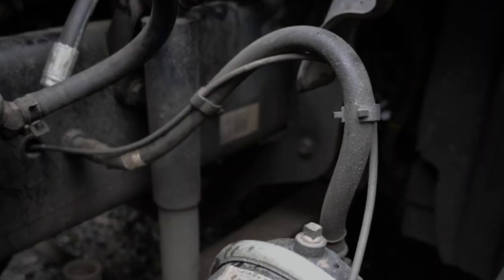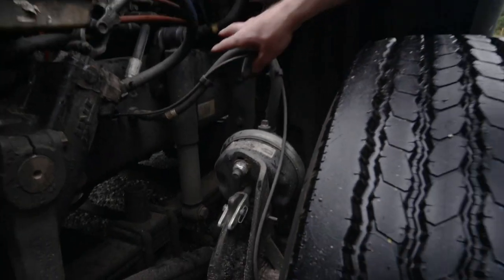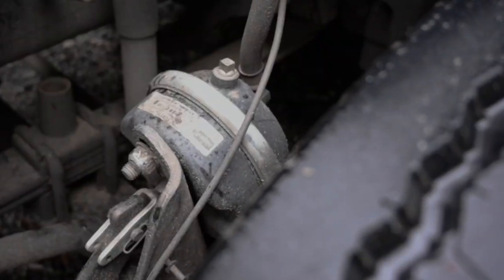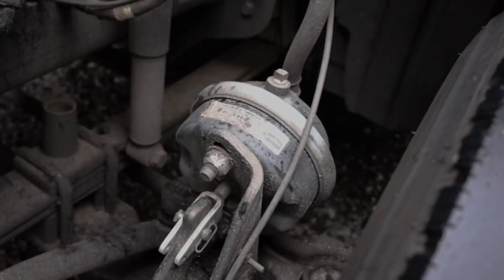Brake group. Brake hoses: securely mounted, not cracked or worn and have no missing hardware. No abrasions, bulges or cuts. Not leaking on the lines or couplings. Brake chambers: securely mounted, not cracked or dented and not leaking. The clamps and hardware are in place with no missing hardware.